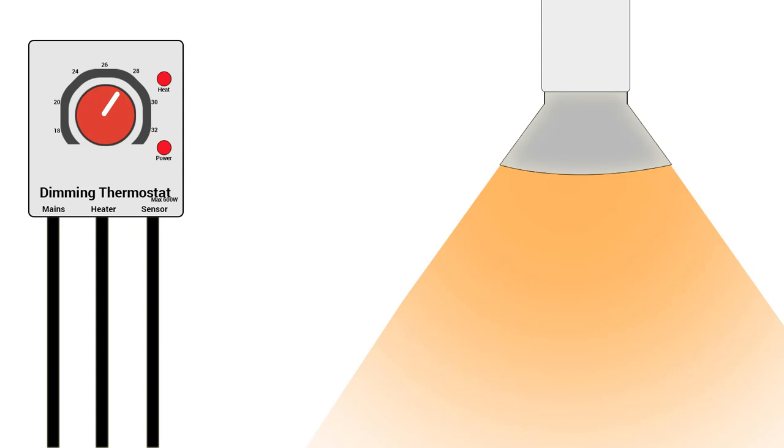Thermostats in simple terms safely regulate heating equipment and maintain your desired temperature by regulating energy sent to the heating equipment. Thermostats have a sensory probe which we place on the vivarium. This reads temperatures and allows the thermostat to calculate whether it needs to increase energy to the heating equipment or reduce it until it reaches the desired temperature the user sets.